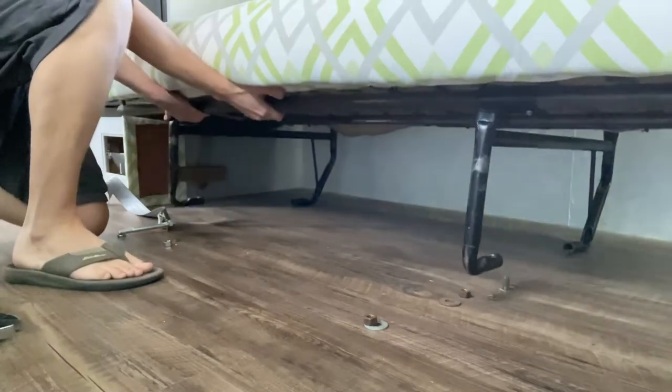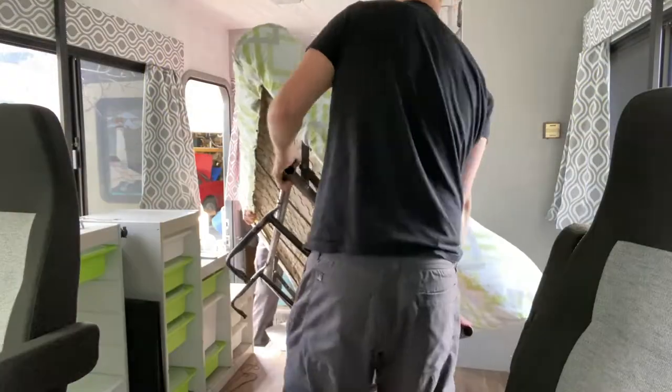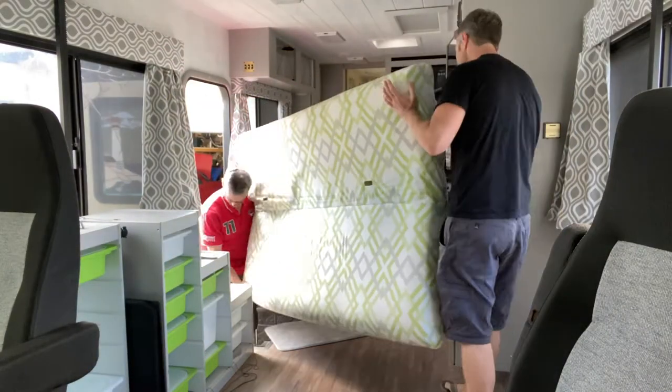With all the bolts out, the jackknife couch is free to come out. It's a little bit heavy so I'll be getting a friend to help remove it.